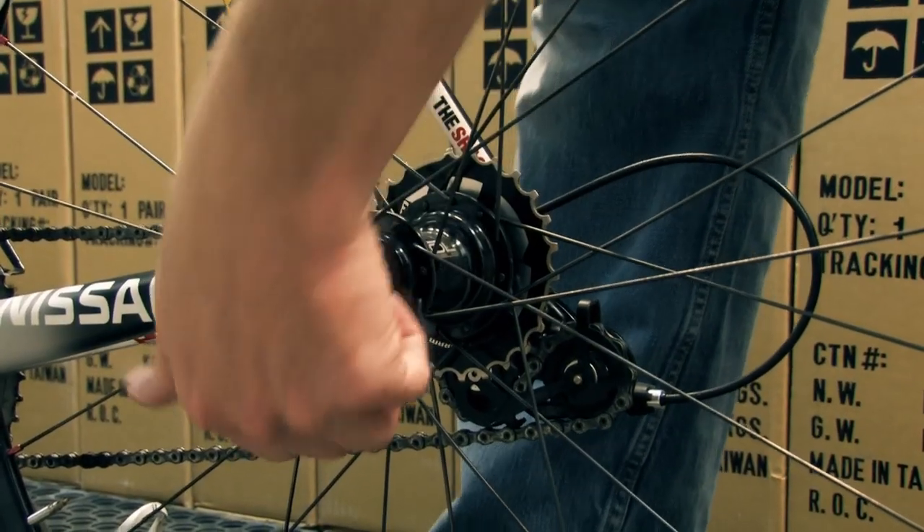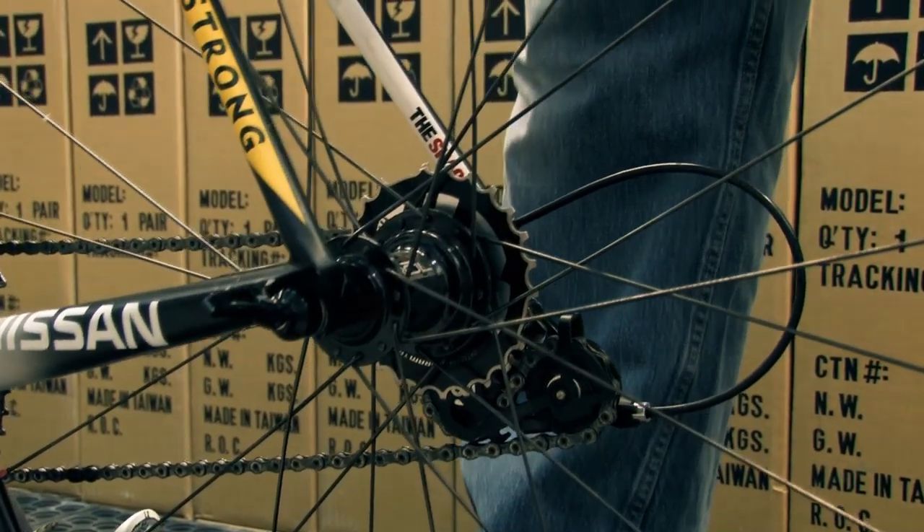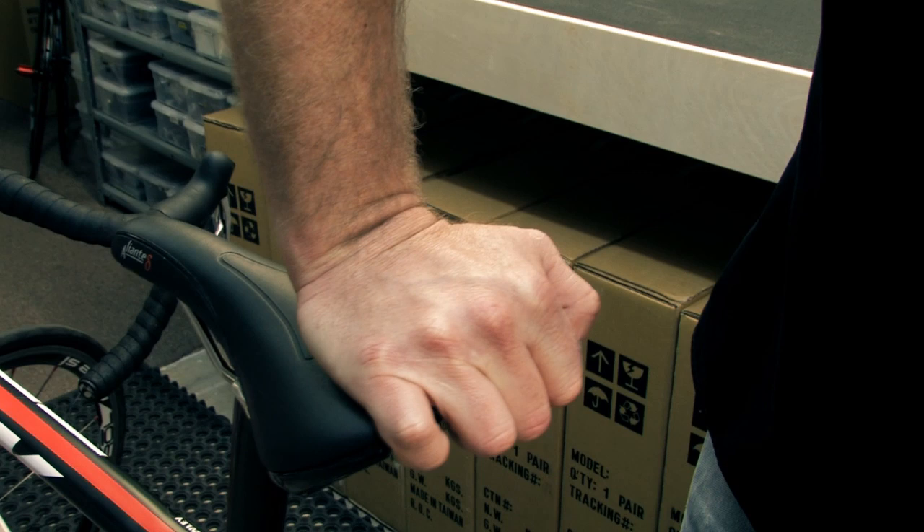For safety and performance, it's a good idea to double check the alignment of your wheels in your bicycle frame. Open your quick-release lever, leaving it in position, and then apply pressure straight down on the saddle or stem.